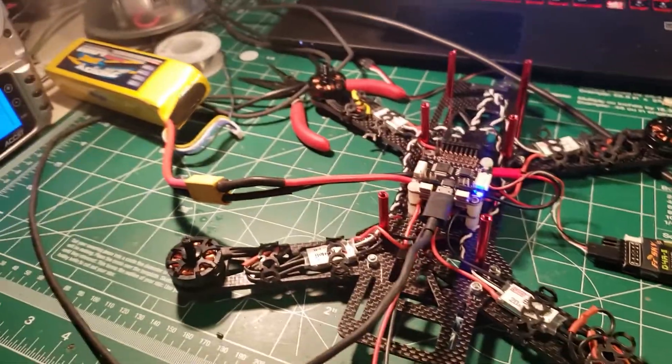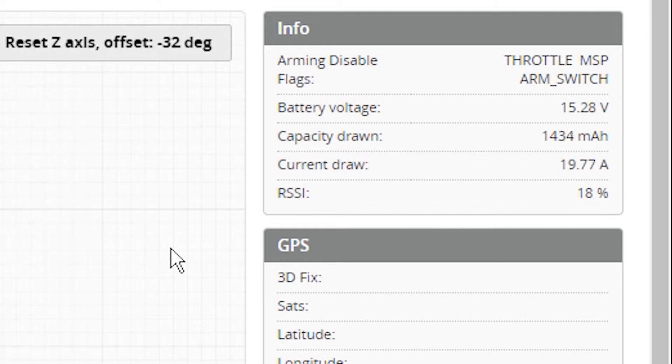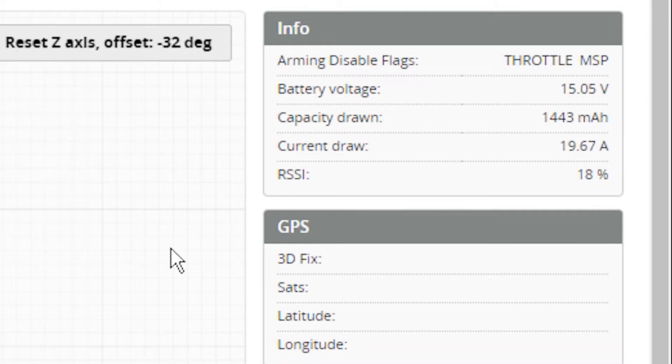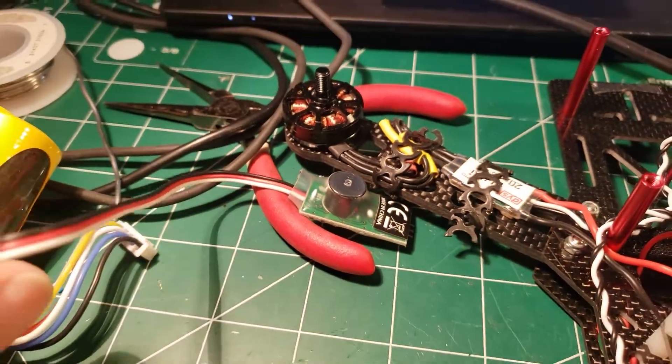No poof! With our battery plugged in and our radio on, if I click this switch, see — it throws a flag now. All you do is plug this guy in and we can set it up.